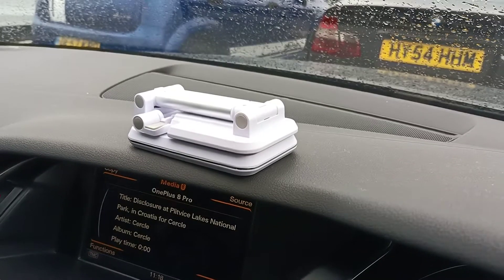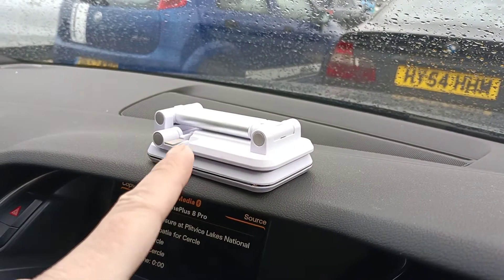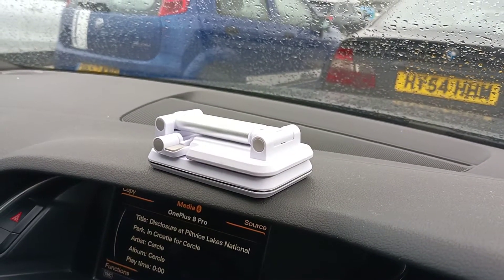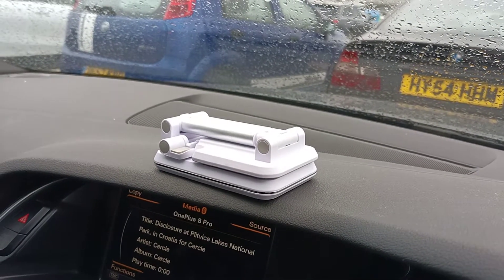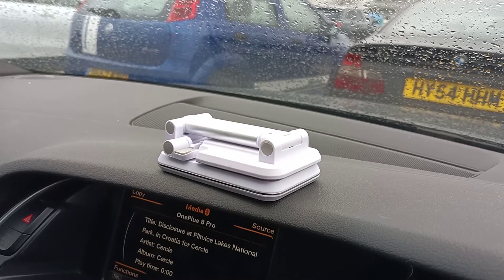I haven't done a car-based video for quite some time, so let's start again. This here is called the KIKR — I think it's pronounced KIKR, K-I-K-R — S1 stand and portable charger for your phone.